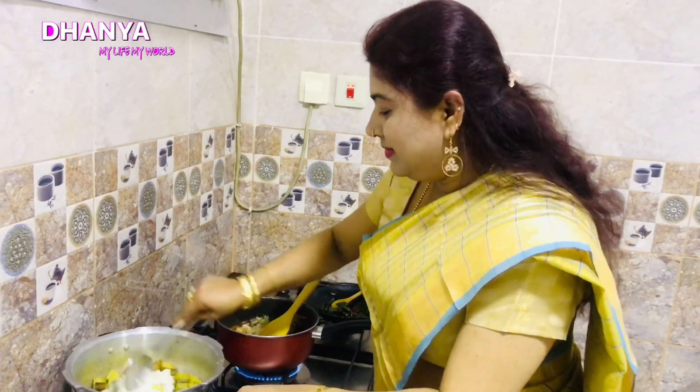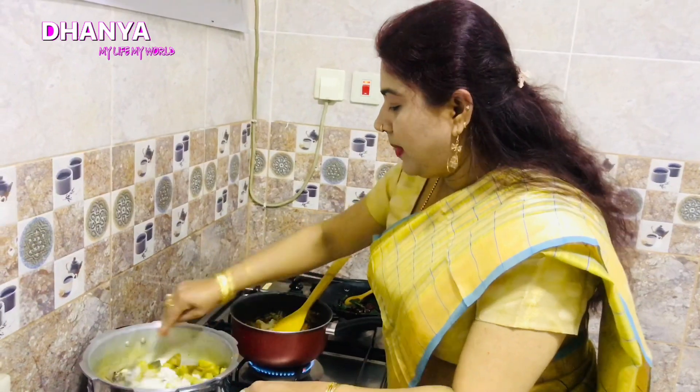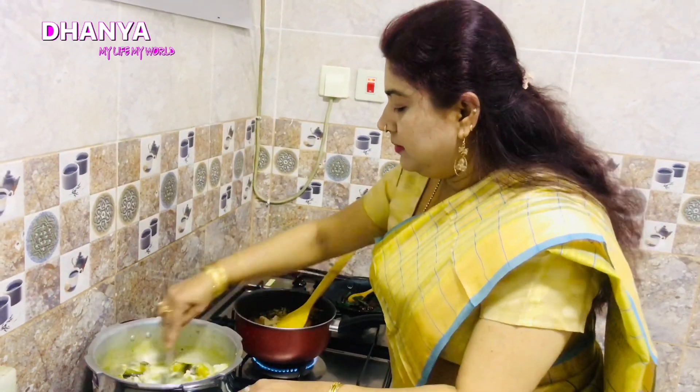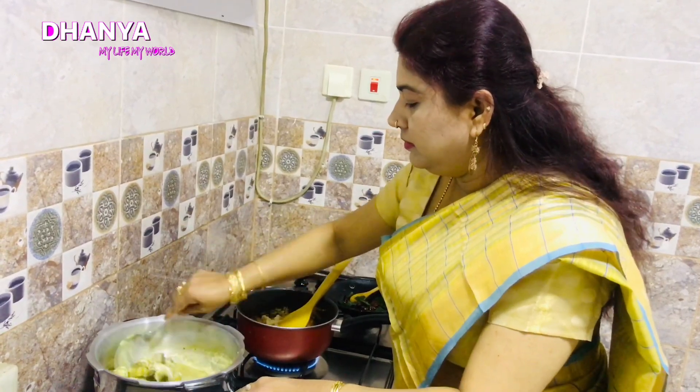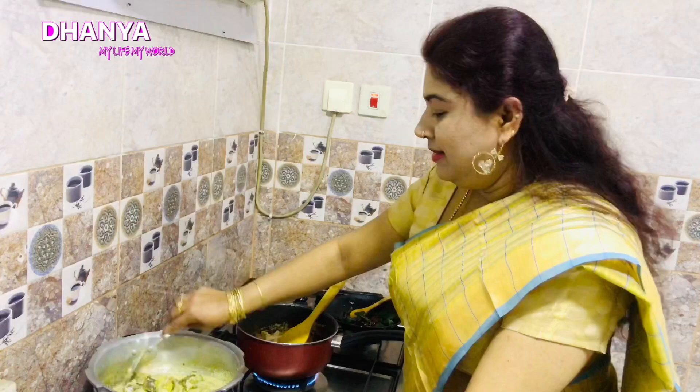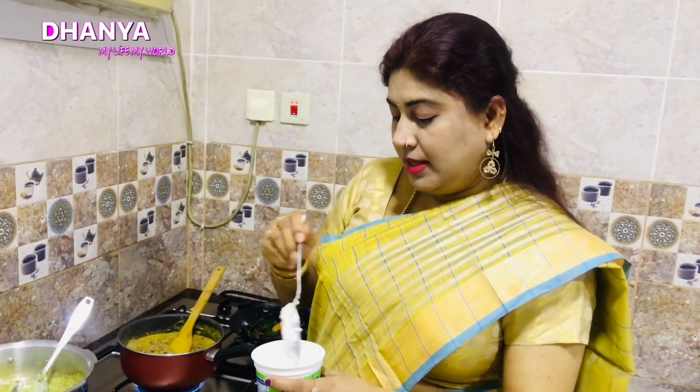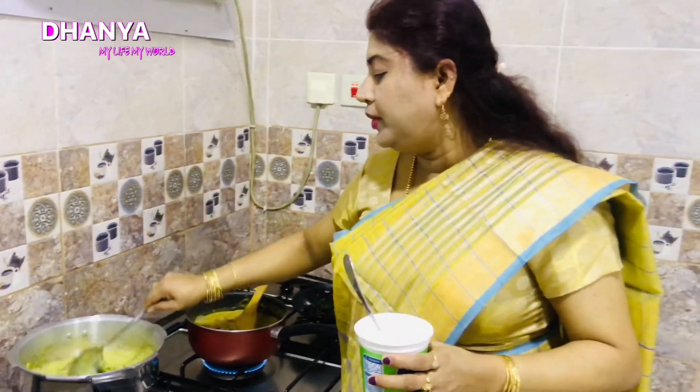Let's mix it up. If you want to make it cut, we will make it cut. Then we will make it cut.